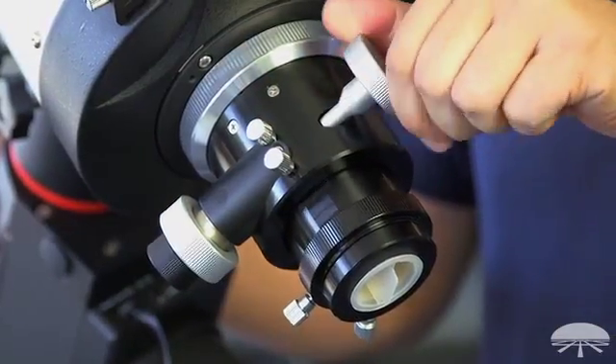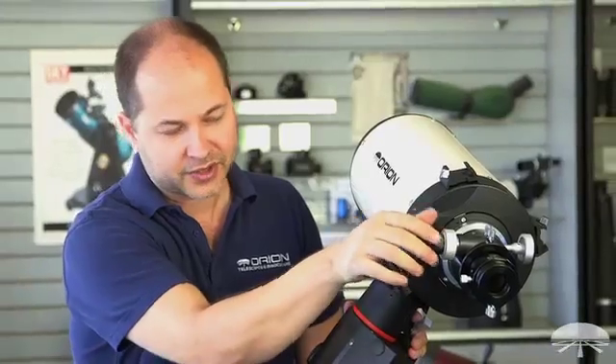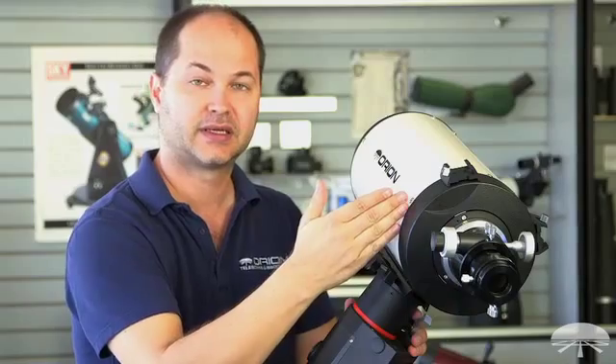Speaking of the focuser, that's another difference between an RC and a Schmidt-Cassegrain. When you're focusing here, the camera or eyepiece or whatever you've got on the back is moving against the fixed primary mirror.